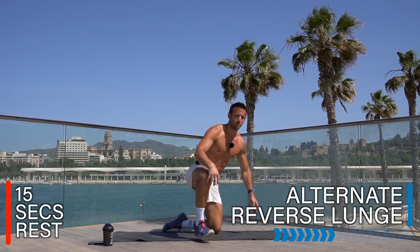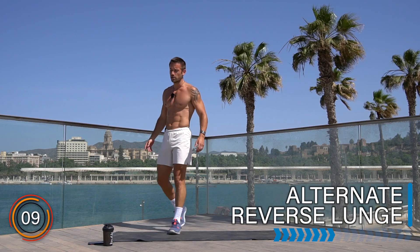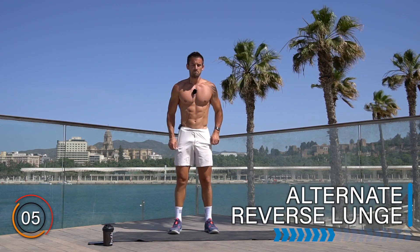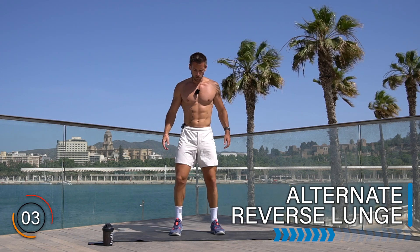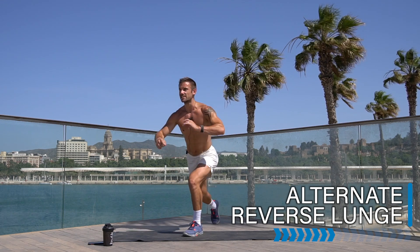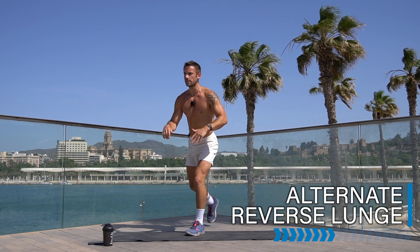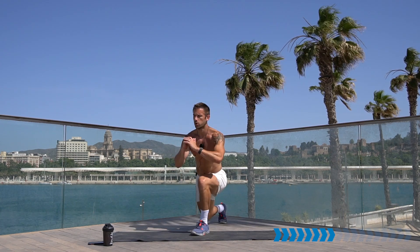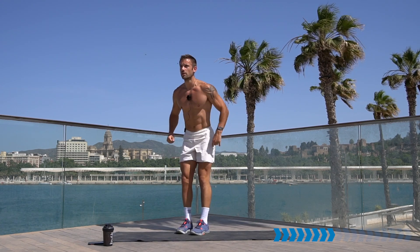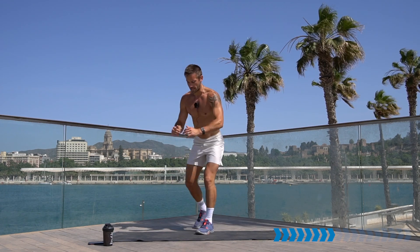Rest there, well done. Up you come — we are shaping up the whole body with this workout, strength and cardio. Let's take it to that alternate reverse lunge. Step back, lunge, step up, step back, lunge, step up. Keep up the speed and good technique. If you want a higher-impact workout, do a higher-impact lunge if you can.